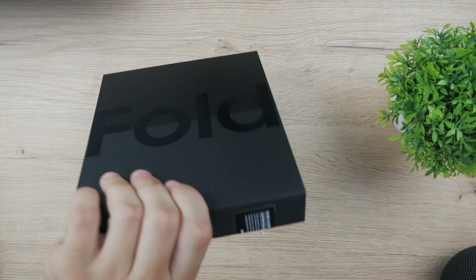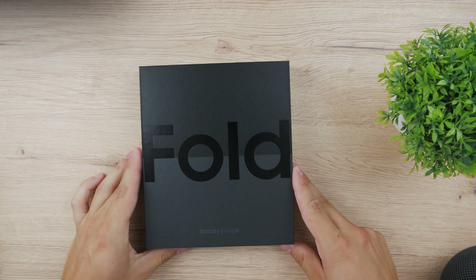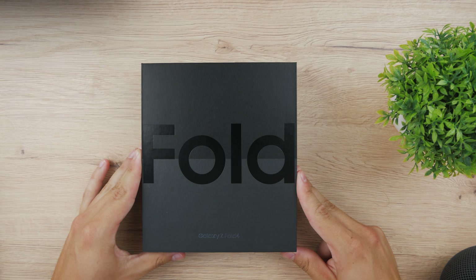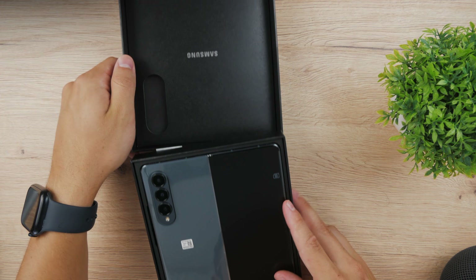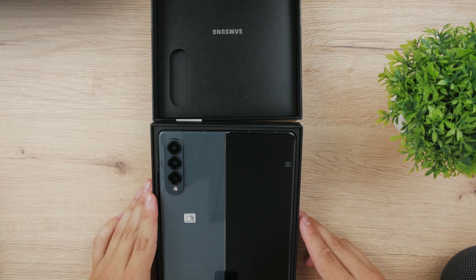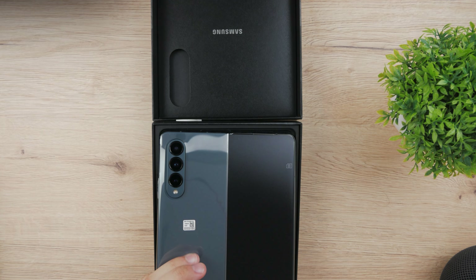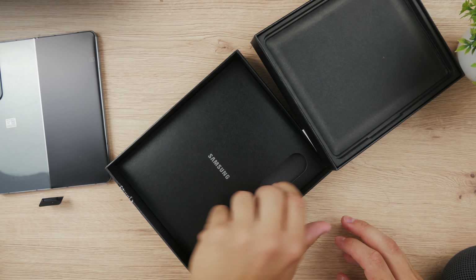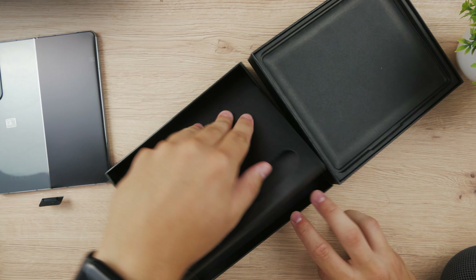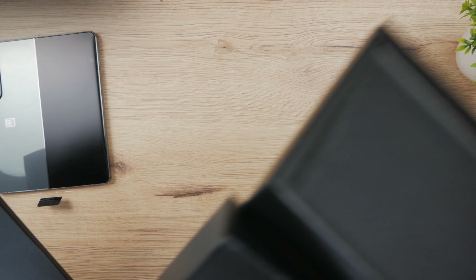I usually just unpack Apple devices so I'm not really used to doing that. I don't really have many Android devices here on the channel, which is probably going to change in the future because I plan on unboxing more. So we're going to go like this and the device itself is right here. I'm going to pick it up and set it aside for a moment to see what else we have inside the box.